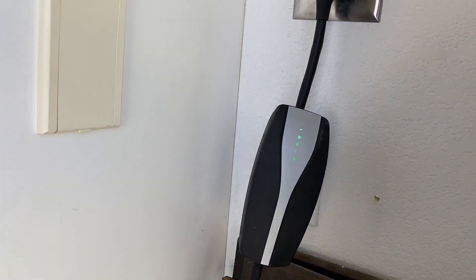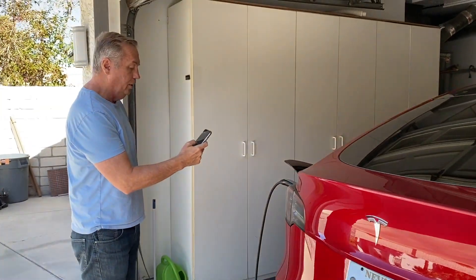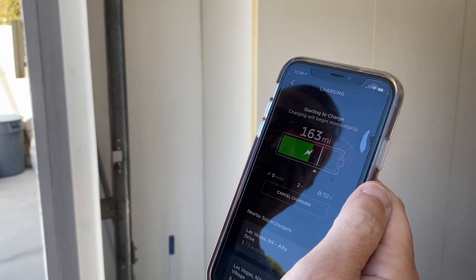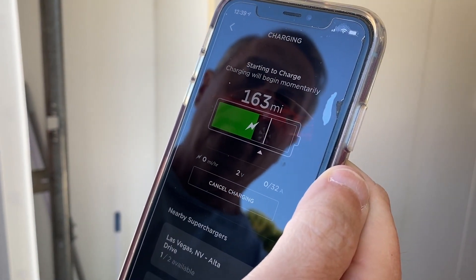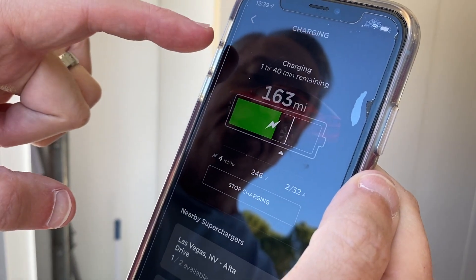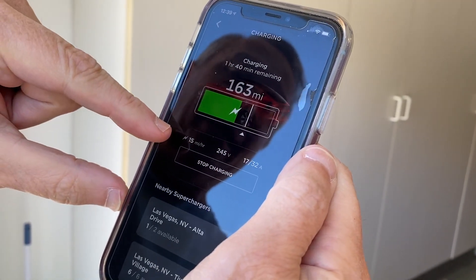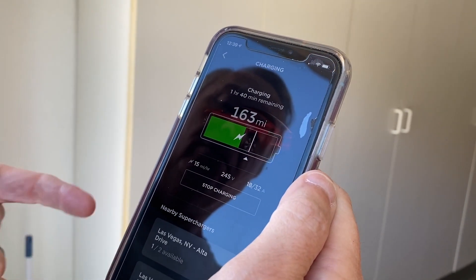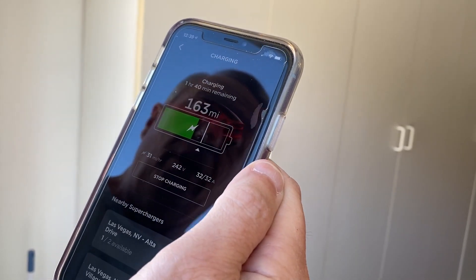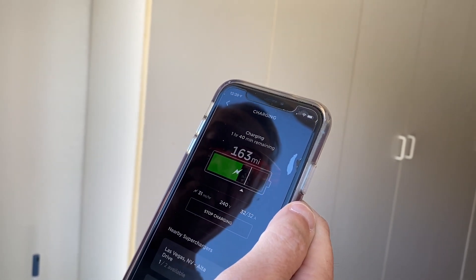Going back to charging in the app, we hit start charging — you can also do it from inside the car. This one should do a lot better because it's more power, more electricity coming through. It says 1 hour and 40 minutes remaining — before it was about 9 hours. You can see the miles per hour of charge: it's at 15, then 28, then 31. So it's charging at 31 miles per hour — it was 5 before. This is 6 times faster using that plug, which is pretty cool.